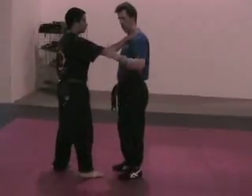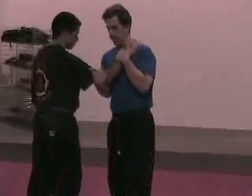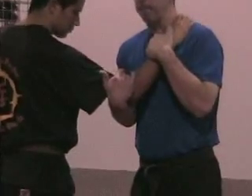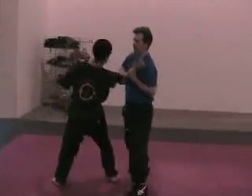So what I'm going to do when he grabs — left hand comes up and checks, right hand comes underneath, at the elbow on the inside. I'm going to step back as I pull.